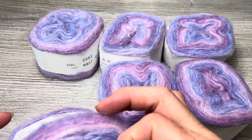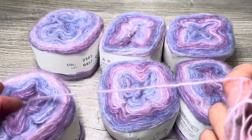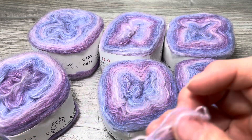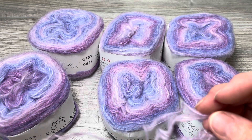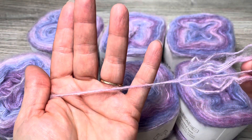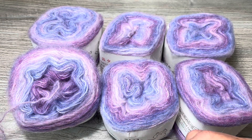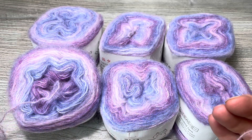I'm going to grab some out of the center. It has that beautiful halo — it is gorgeous. Very, very silky smooth, very soft. I love the color change just in one strand. There is a variation of color going throughout. Very nice.